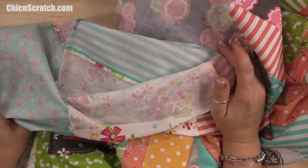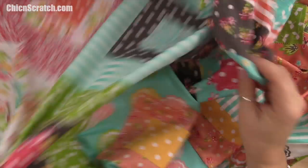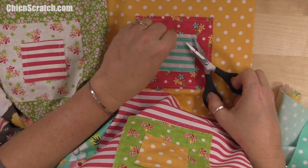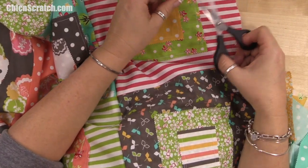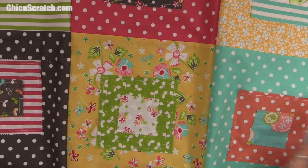Normally I would press the seams open before attaching the next row, but I'm in a hurry to get this wrapped up. I'll take this to my iron and press all of my seams. I also want to trim all my extra threads on the ends and on the little squares in here. I think it turned out beautiful — I can't wait to see it after it's been quilted.